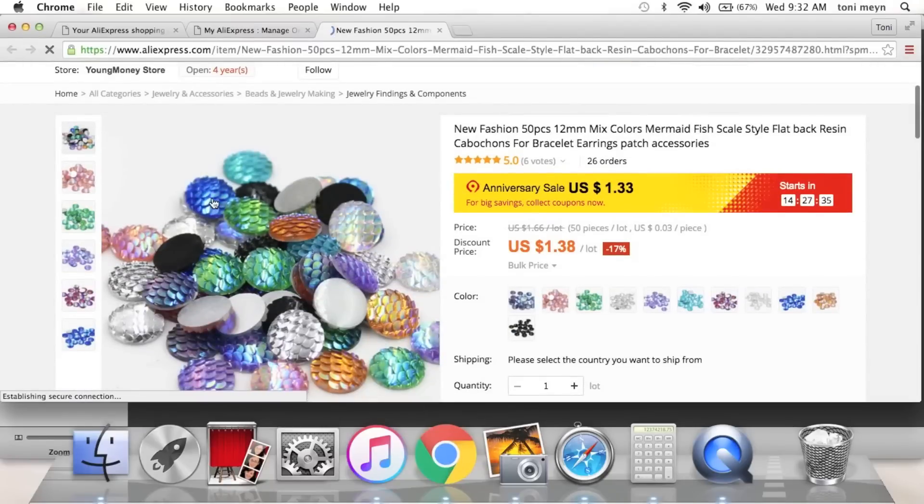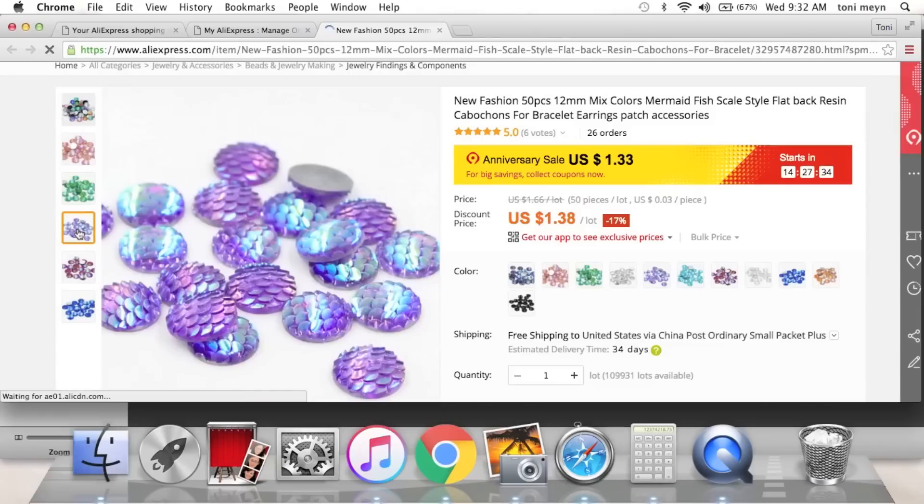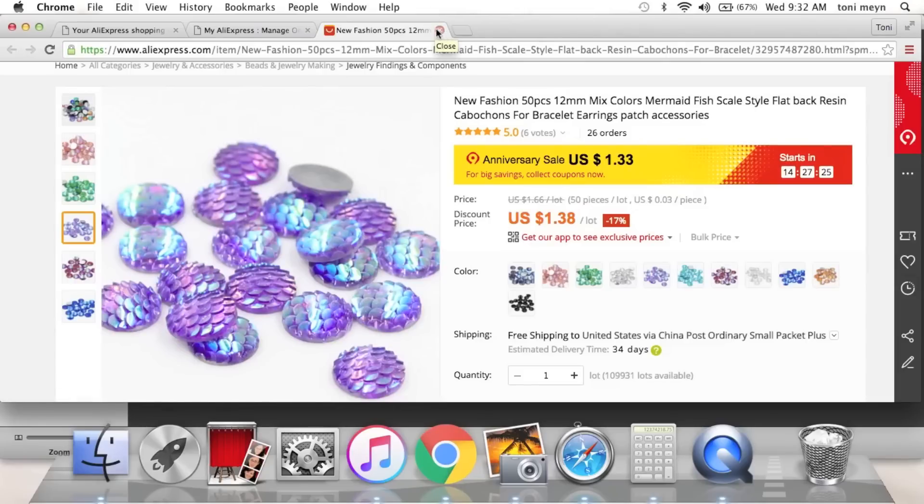I loved these — again picking up stuff for a mermaid theme. Look, it has scales on the actual rhinestone! I think this is the color I got — look at that, stunning. $1.33 — perfect for summer swaps or anything cute. Love love loved.